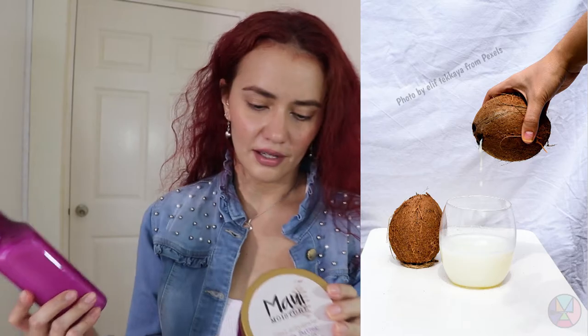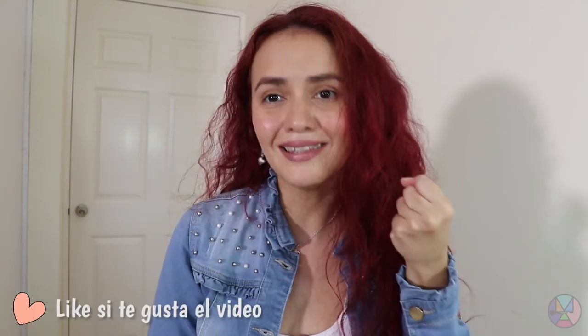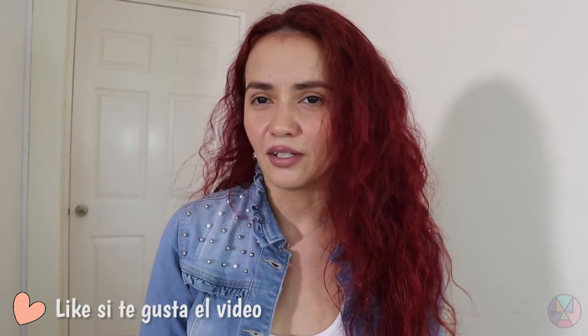It contains coconut water and I read more on her website — she said it has a lot of karité, so it's going to be one of my favorites. It seems like this mascara is meant to be used one or two times a week at most because it's quite concentrated. You can really see how the hair looks super hydrated — I think it's fabulous.